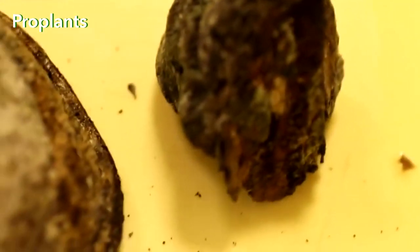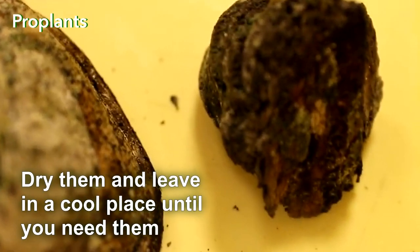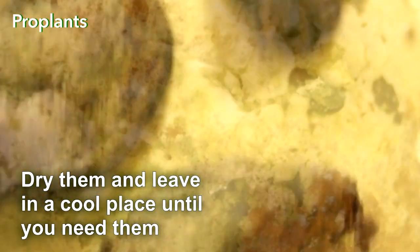Alternatively, instead of putting Tinder Fungi in the humidity chamber, dry them and leave in a cool place until you need them. After that, you can either grow Trichoderma or shred Tinder Fungi and add pieces to the soil when planting.